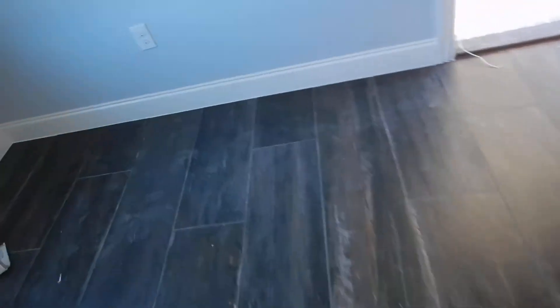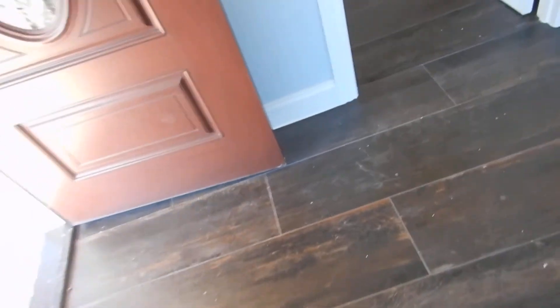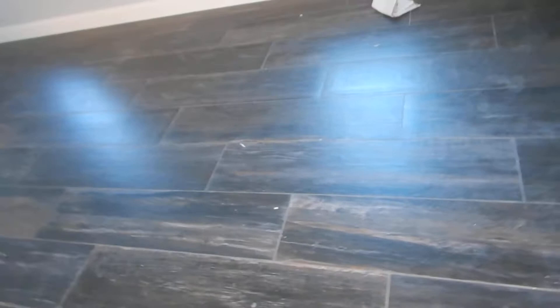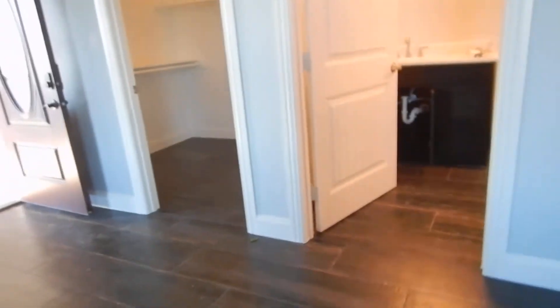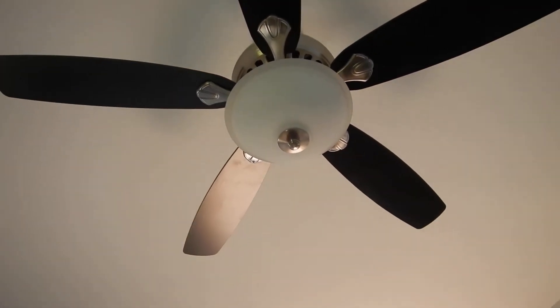This is the guest quarters, and I'm going to go ahead and do the interior for the guest quarters as well. This is the interior plumbing and appliance video. This ceiling fan is not working for us — that's an appliance.